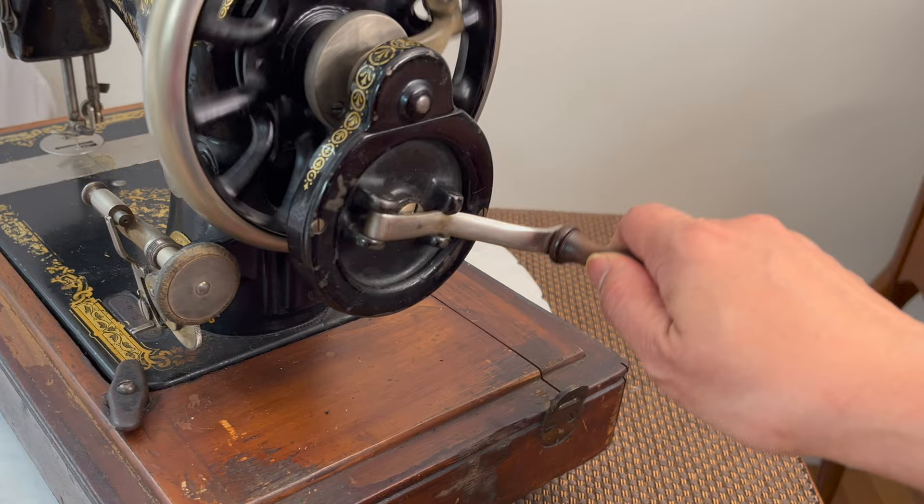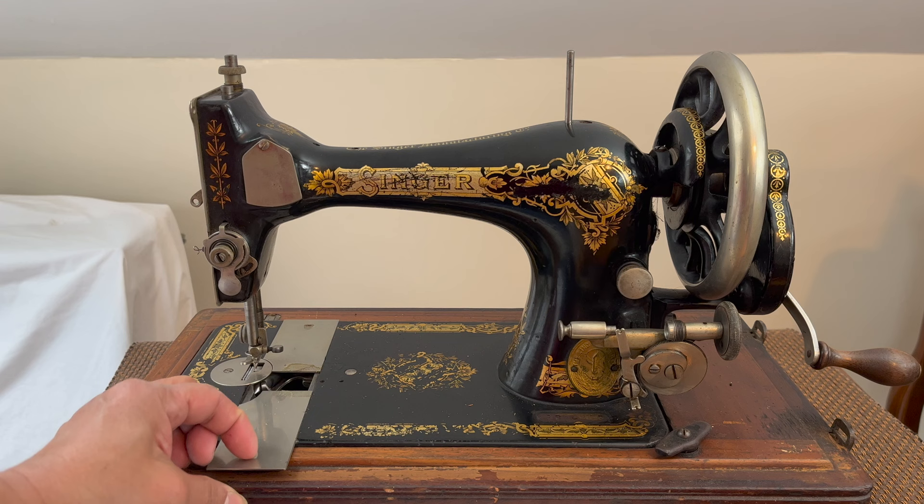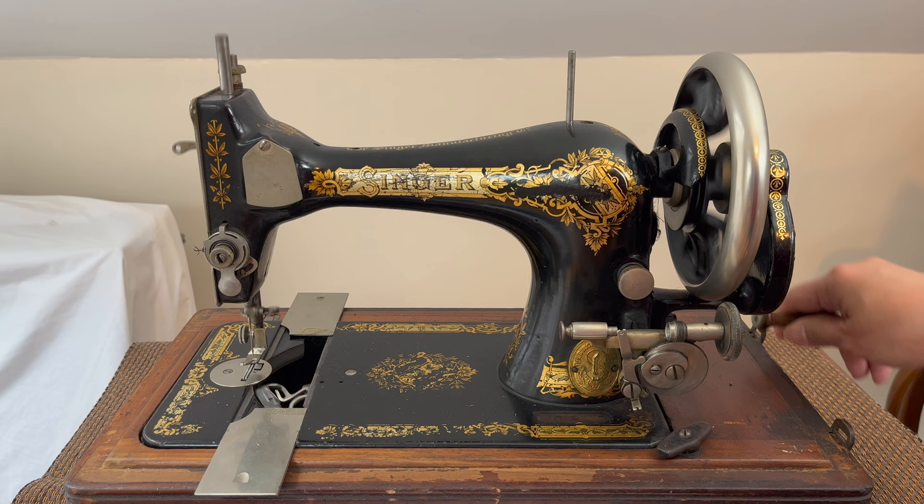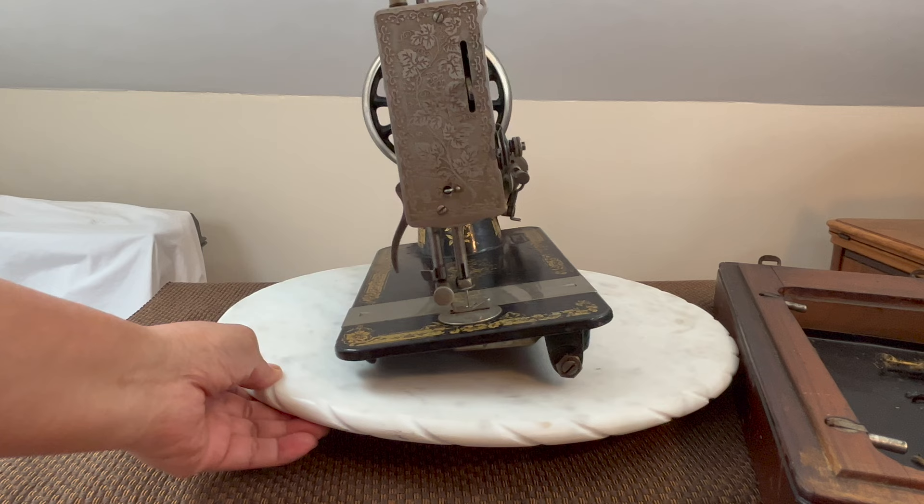The machine works, but it is an effort to crank. When the machine is out of its base, it does not stand level by itself on top of the counter — it needs a wooden base. Lift the handle to engage the hand crank; you will need to disengage it before storing it inside its box.